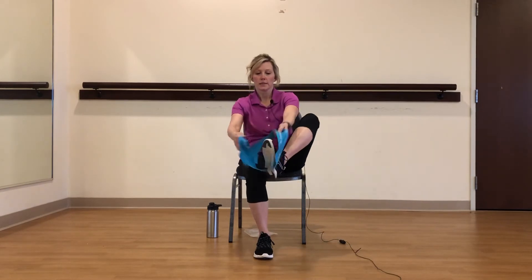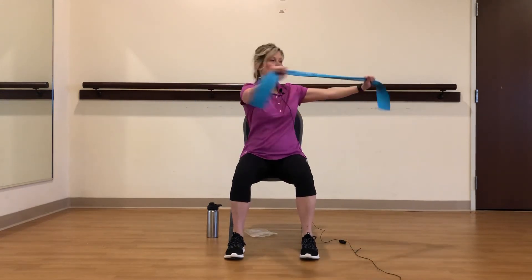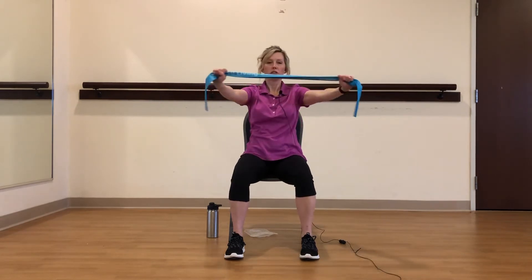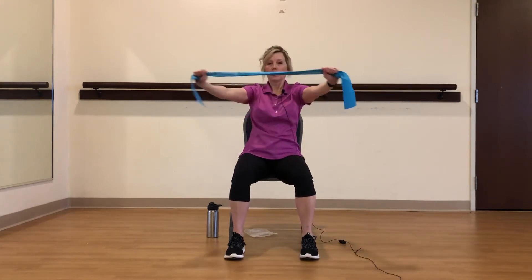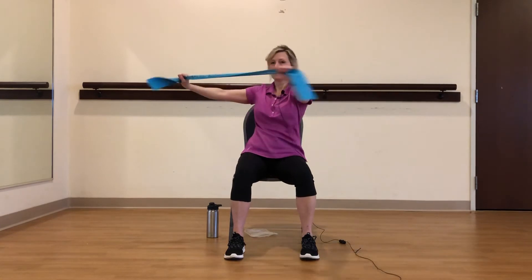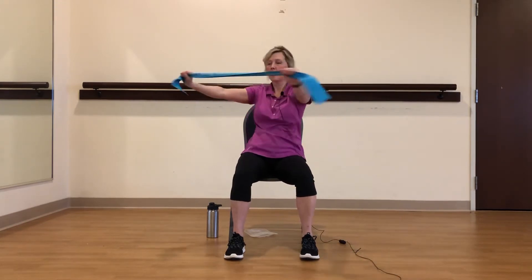All right, let's take our foot out. We're just going to grab onto that band again. You're going to pull out slightly and we're just going to twist to the side — center, other side. Our back gets really tight just sitting in the chairs in the same position all day. Let's keep our spine nice and loose. One more on each side.